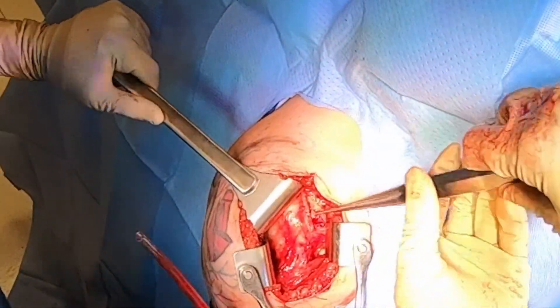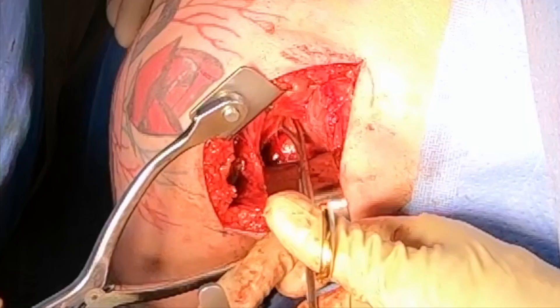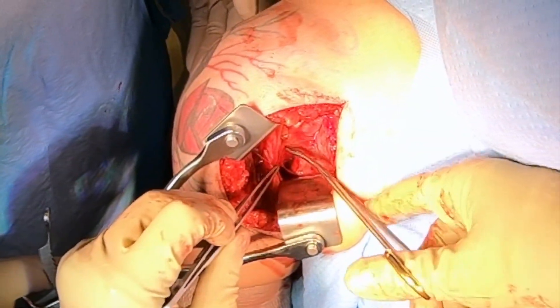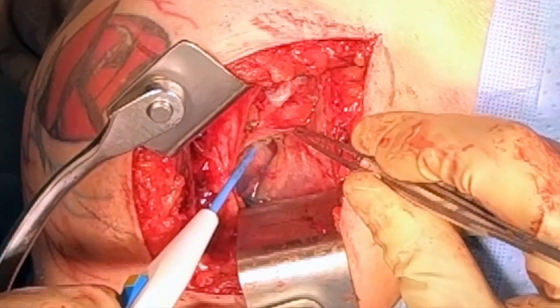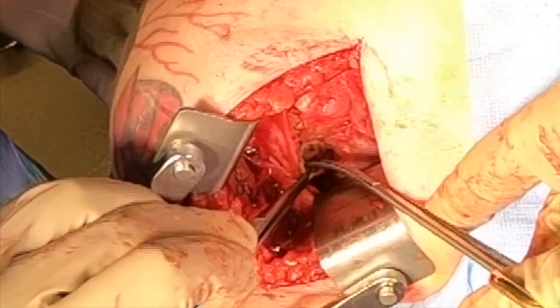The next step is to isolate the latissimus. We have to work under the pectoralis. You can see I'm using the cobel to elevate the pectoralis, and then working under it to free up the latissimus — you can see it down there with the white tendon. You can take down the pectoralis, but it's better to leave it in place because the patient needs all the internal rotators they can get if they're missing the subscapularis.